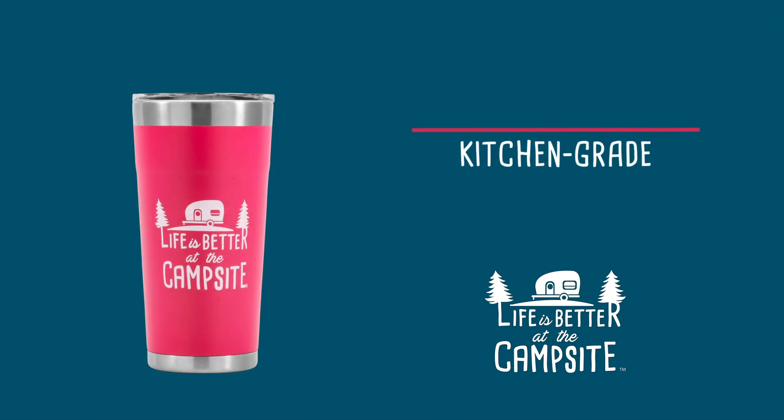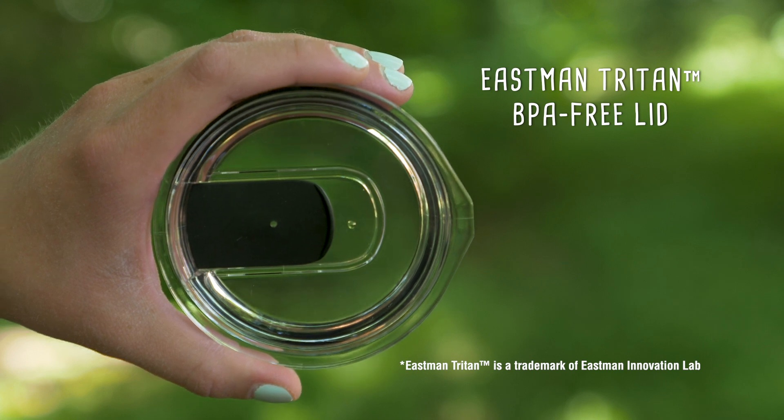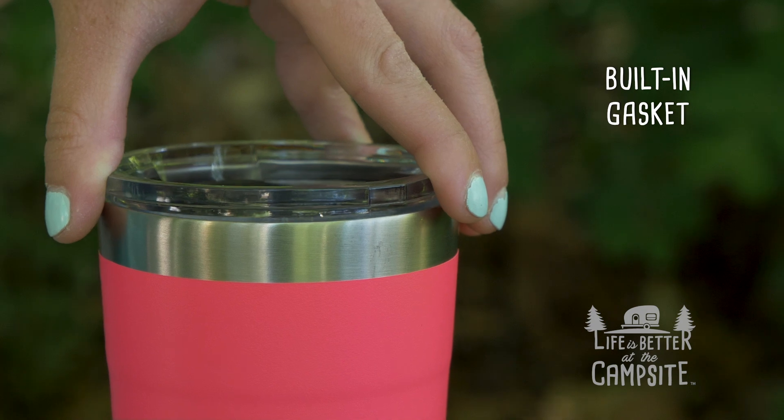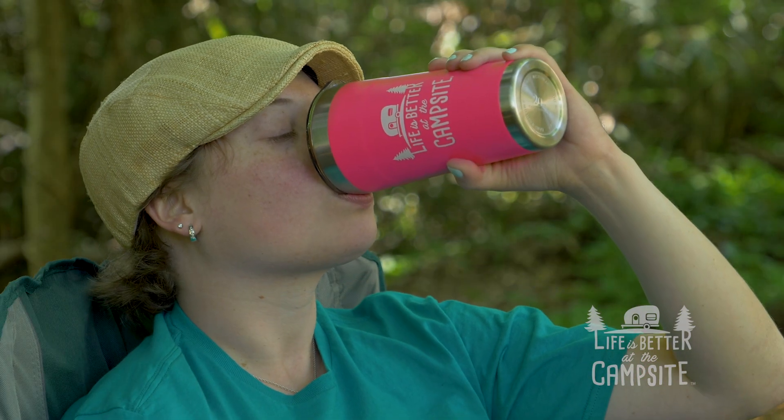It's constructed of durable, kitchen-grade 18-8 stainless steel. Each tumbler comes with a clear Eastman Triton BPA-free lid, which has a built-in gasket to help seal in temperature and prevent spills or leaks from around the edges.